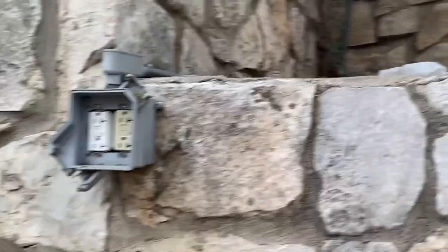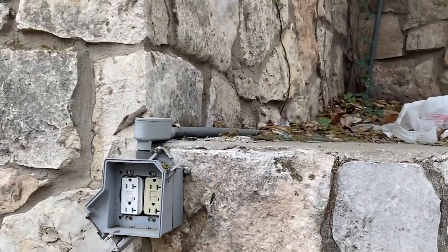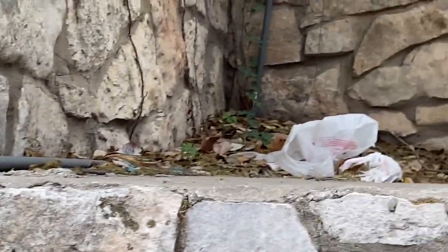Hello everyone. Welcome to Moving Violations. I'm Ross LeBlanc, NEC Consultant for ECNM Magazine.